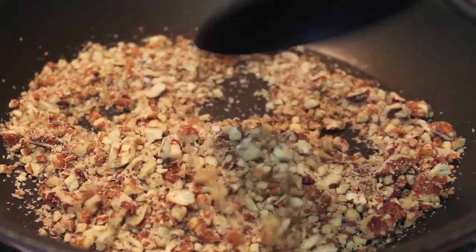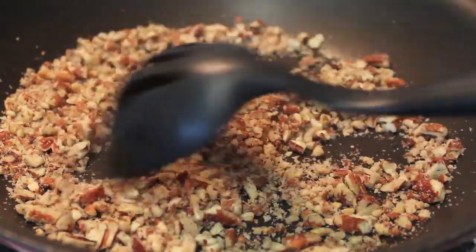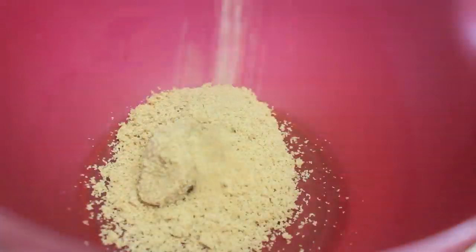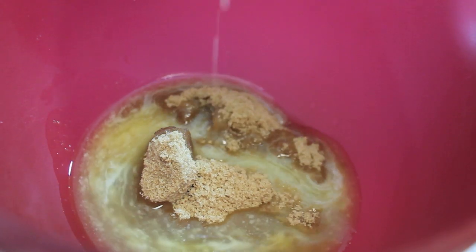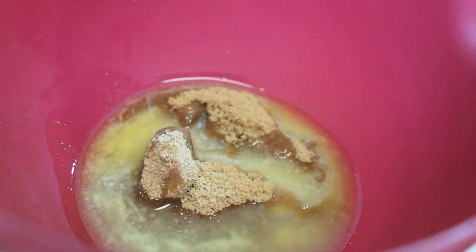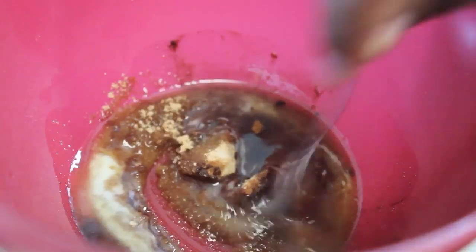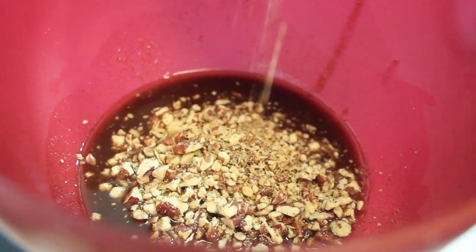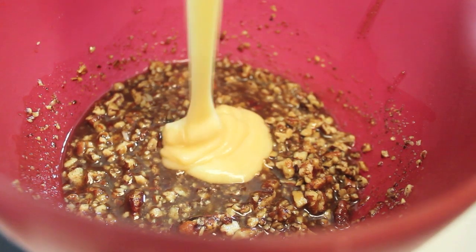I'm going to head over to my stovetop. In this pan I have some crushed pecans — I'm going to toast them over medium heat. If you don't want to toast yours, you can buy pre-toasted pecans. In this bowl I have some butter and brown sugar; you can use dark or light brown sugar. I'm going to sprinkle in some ground cinnamon and use a spoon to make sure everything is nice and smooth. Now I'm going to start adding my pecans, which I let cool completely before adding them to the bowl.